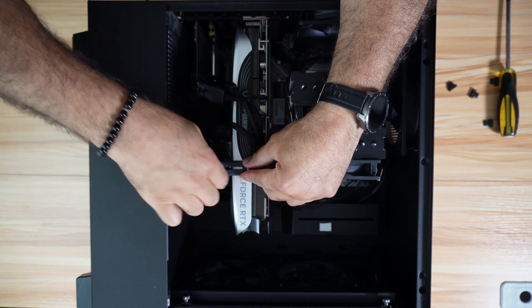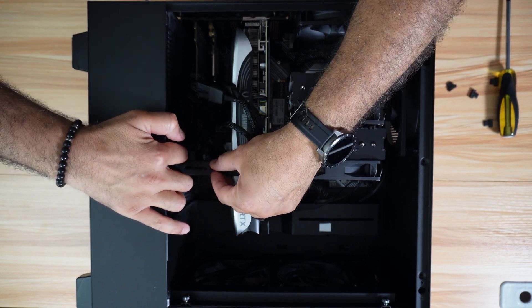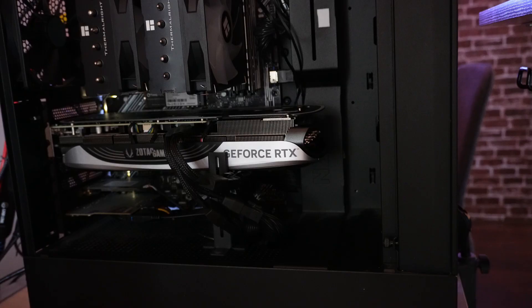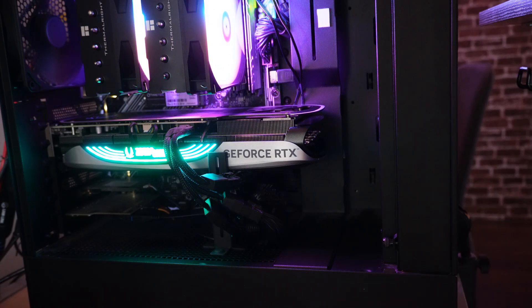Loosen the screw here and hold the support like this, then push the screw and tighten it. This is the PC's first start after installing the GPU — it looks really nice. Let's go and perform the tests now.